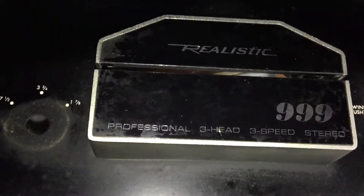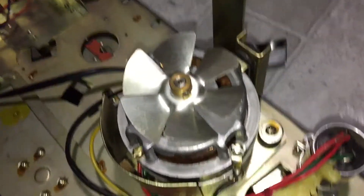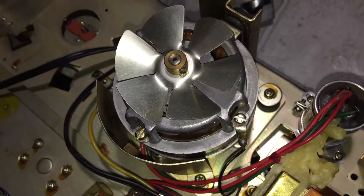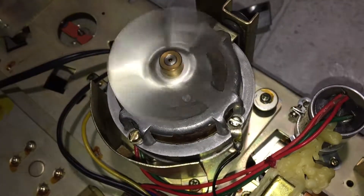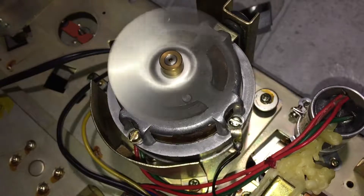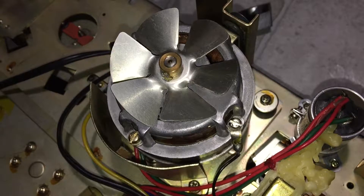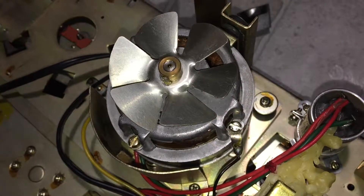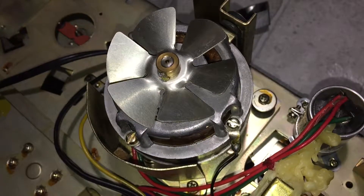Here's my Realistic Model 999 reel-to-reel recorder and player. It's having a major issue with the idle wheel motor — it's running counterclockwise when it's supposed to run clockwise. Because it's running in the wrong direction, it causes problems when I try to play a reel.